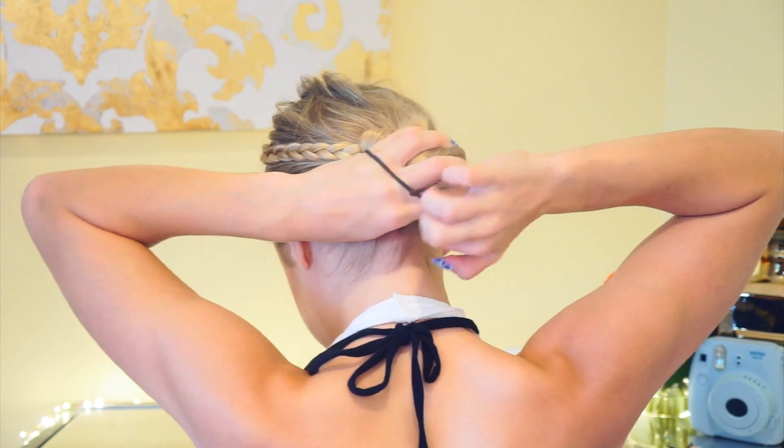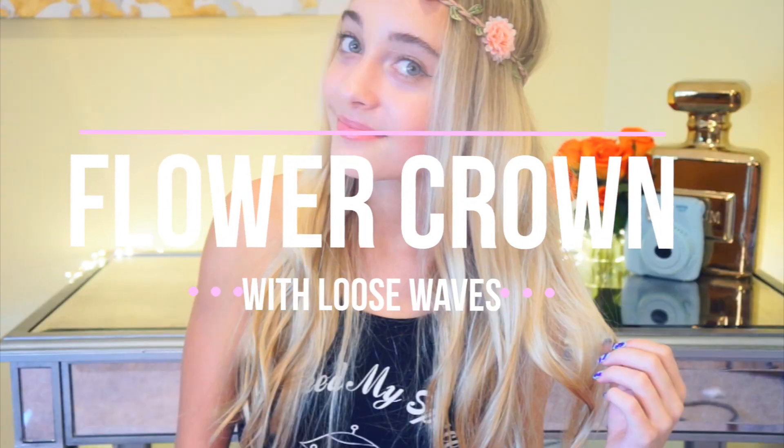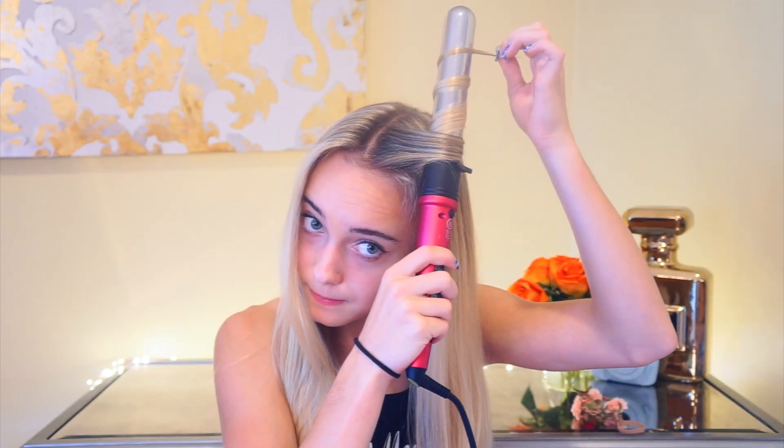I know mine was kind of messy — I didn't have a mirror, but that is it, you are done. For this one, I'm using my new Me curling wand. I just used the biggest barrel in the set and curled my hair. This barrel is pretty big, so it makes really loose waves.